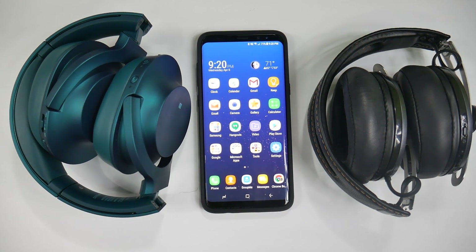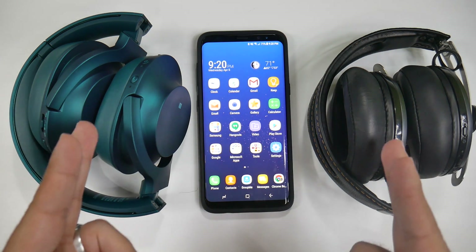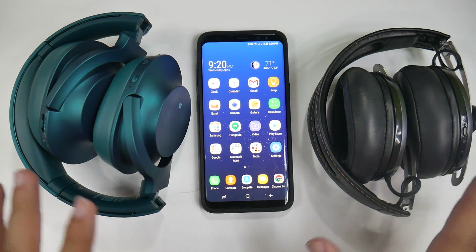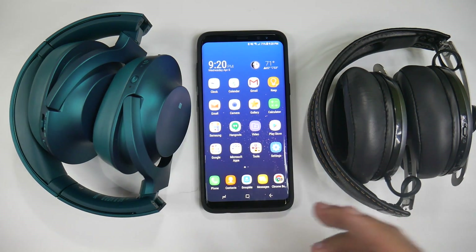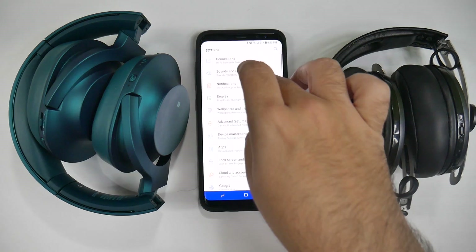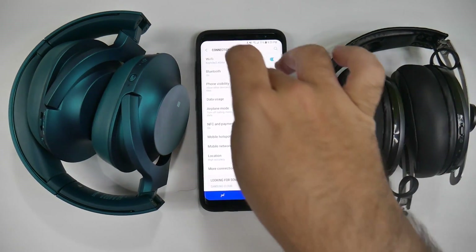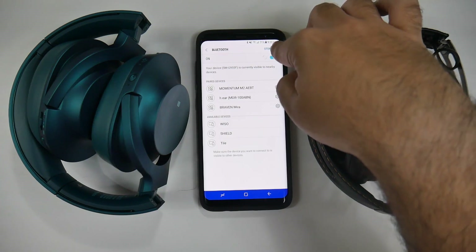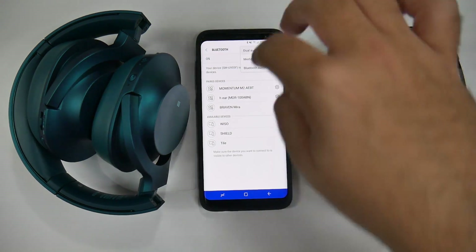For this next hidden feature — a lot of people have heard of this — this device has Bluetooth 5.0. What does that mean? That means you can actually listen to two different headphones or speakers, even if they're different brands, simultaneously. To do that, go into Settings, then Connections, then Bluetooth, hit the three dots at the top right, and select Dual Audio.